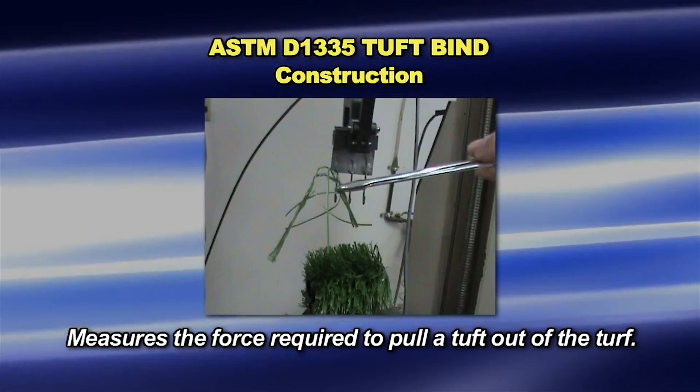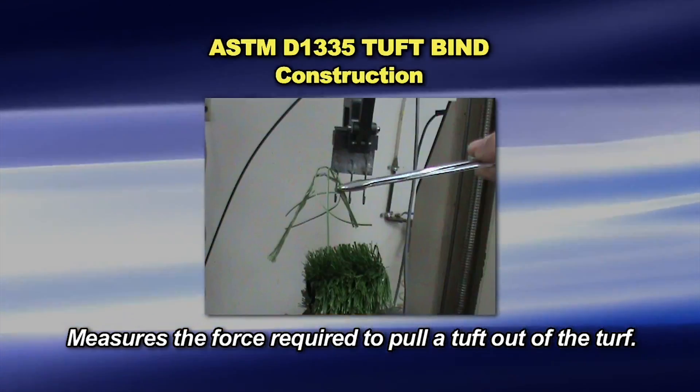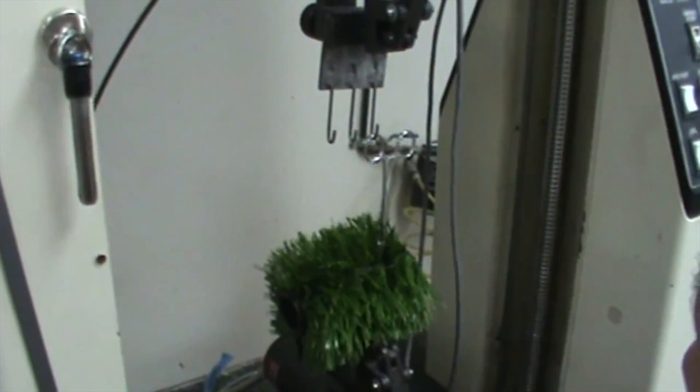Test specimens are conditioned in standard atmospheric conditions of 65% relative humidity and 70 degrees Fahrenheit for 24 hours prior to testing. Test specimens are cut from the backing side and between the tuft rows.